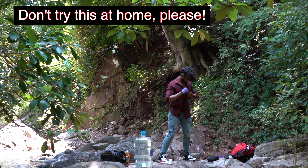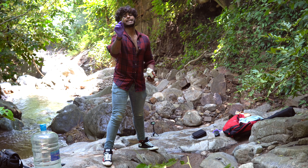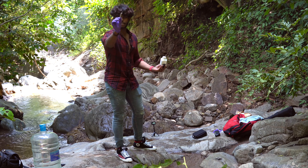In this video, we are going to try this again. This is sodium metal. This is a chemical. It will generate a lot of heat in the water. It will explode. Let's see what it is in the water.